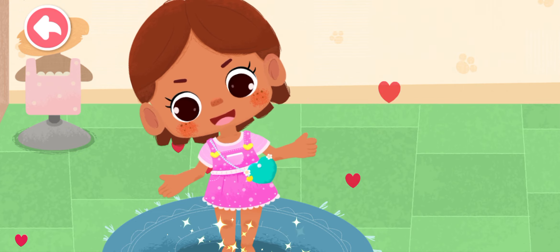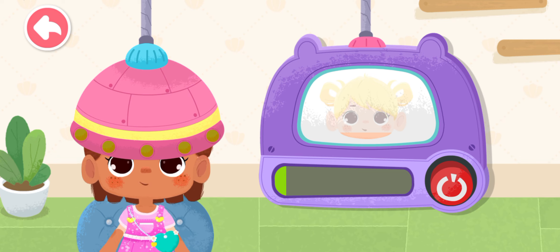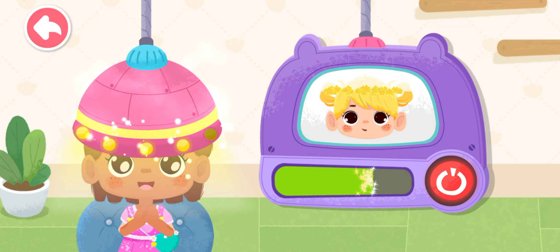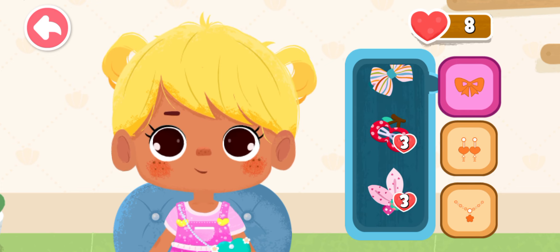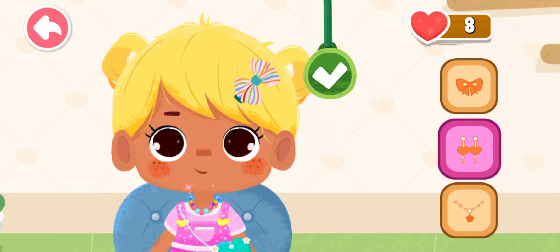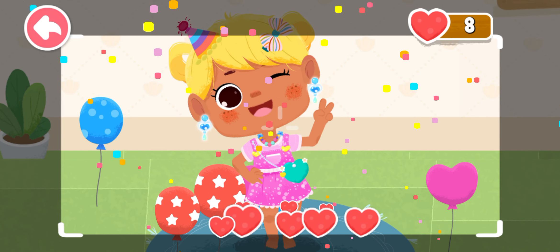We also need a nice handbag. Hold the button, let's make a new hairstyle. The style is done. Her birthday girl is so pretty.